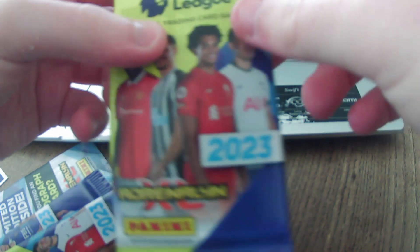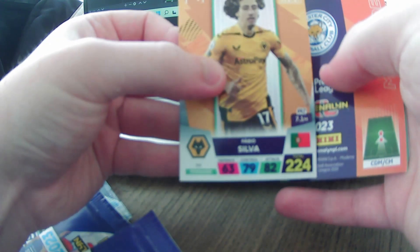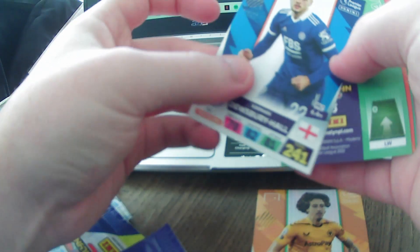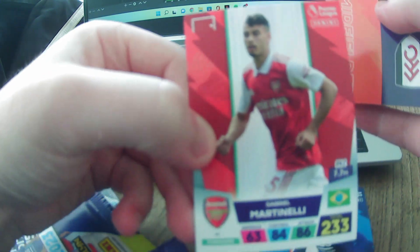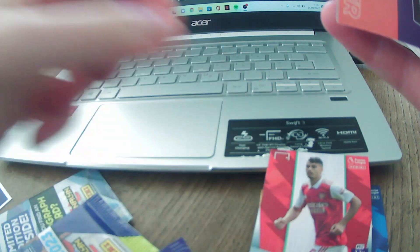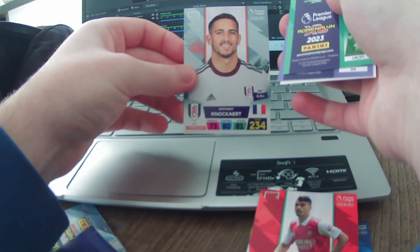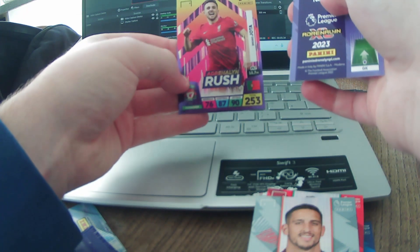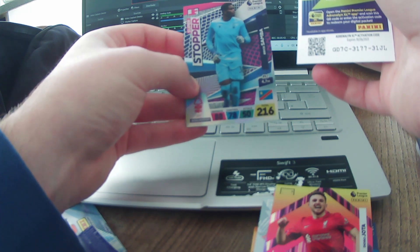I think this is going to be an easier setup, so I'm going to do it so my hands are obviously in front of the camera. You can see my laptop in the background but it's only a bit of background, doesn't really matter too much. For this pack we have Fabio Silva as number one, Dewsbury-Hall number two, another Arsenal player Gabriel Martinelli — Arsenal wonderkid and sensation. Then from Fulham Anthony Knockaert, from Liverpool Adrenaline Rush Diogo Jota — lovely card — and Brice Samba as a Super Stopper.